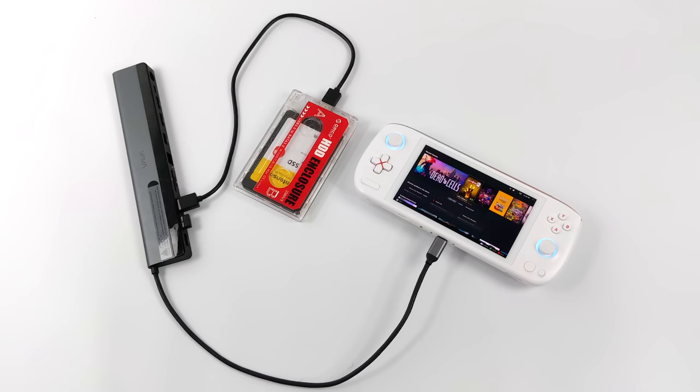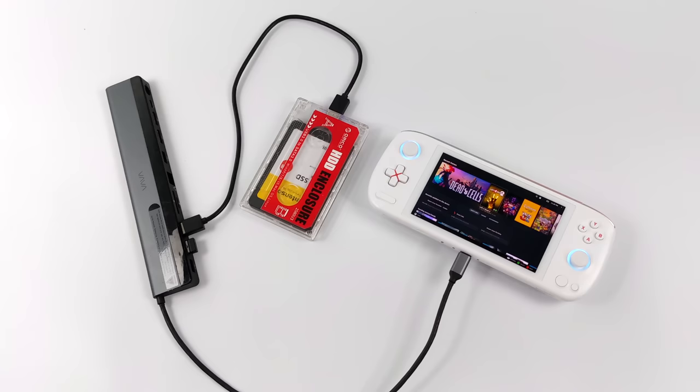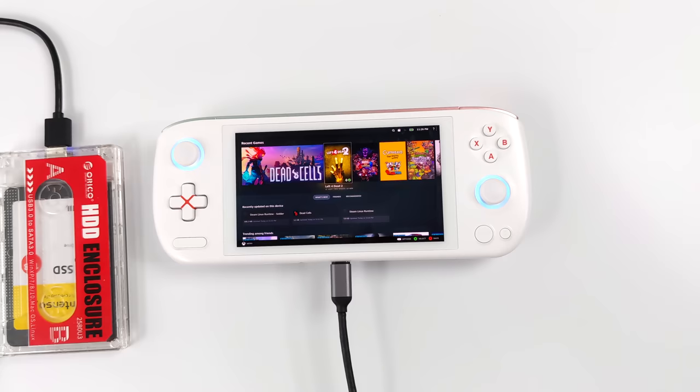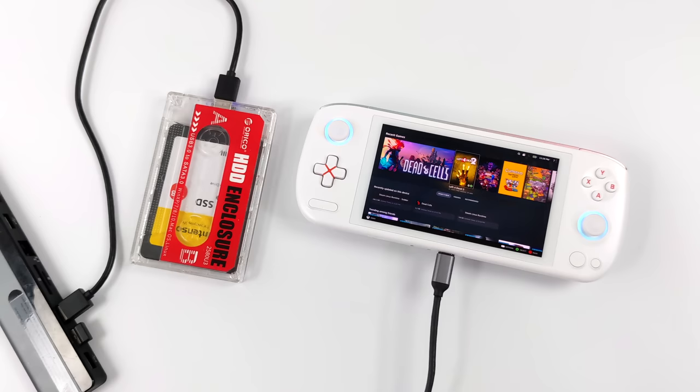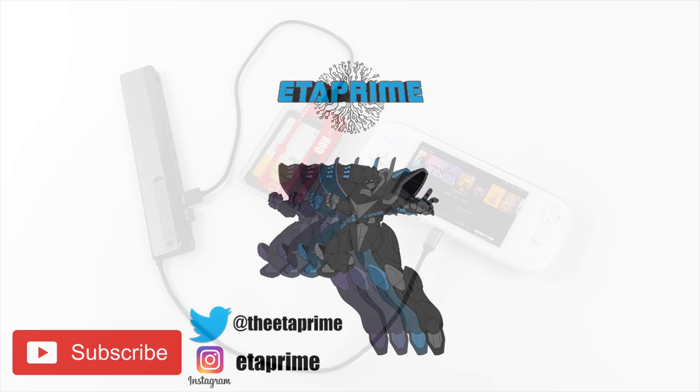If you're interested in my first look video I'll leave a link in the description — in that one we covered specs, features, PC games, and high-end emulation. Overall I'm a big fan of this little handheld. If you want to learn more I'll leave a link to the Aya Neo website and the Indiegogo. If there's anything else you want to see running on the Aya Neo Air let me know in the comments below. Thanks for watching!